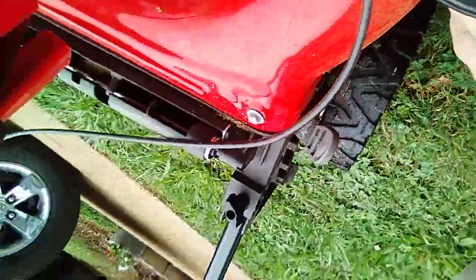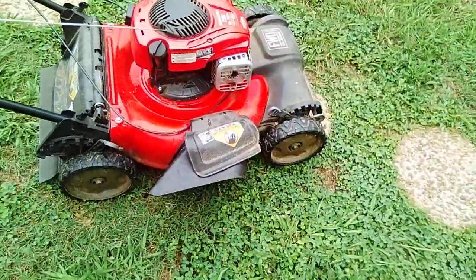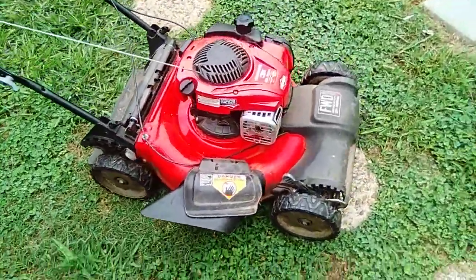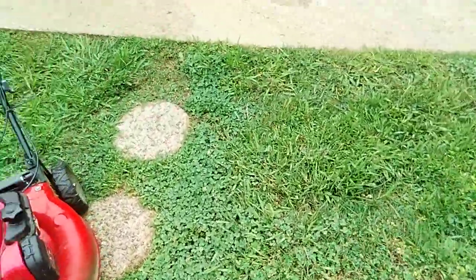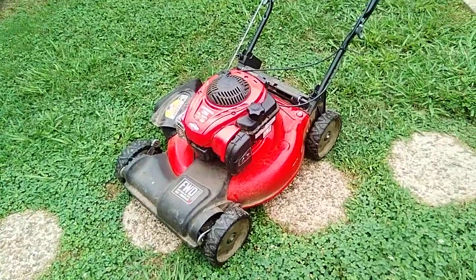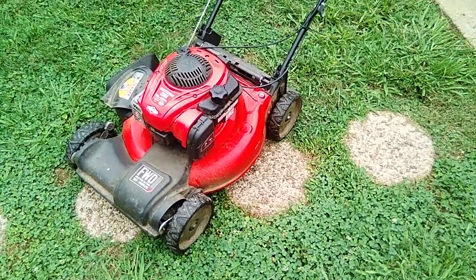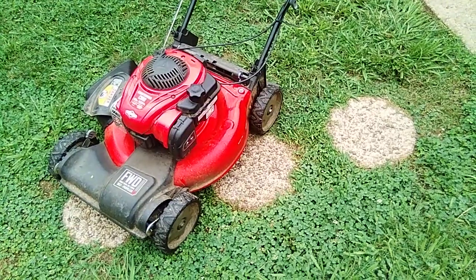I'll put the side discharge chute on. It does come with a bagger — I think at the local Lowe's it was $309. For what I'm using them for they work pretty well. The baggers will be used this fall for leaf cleanup — sucking them up and dumping them at the road.